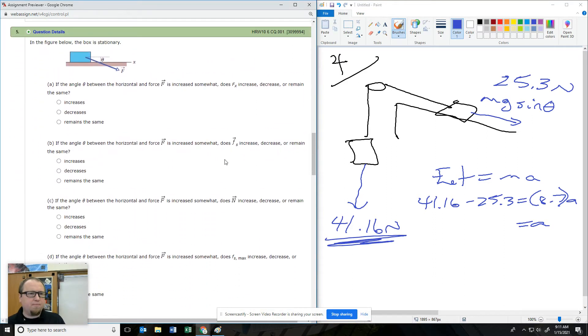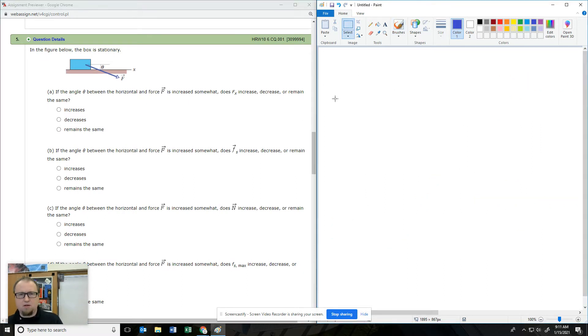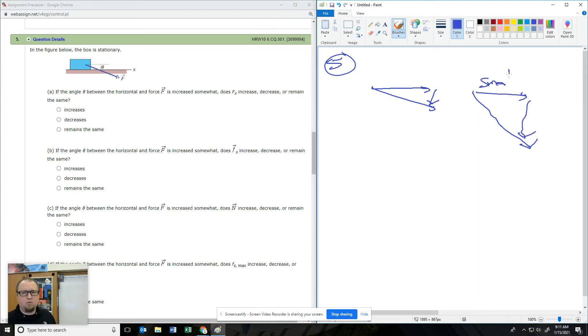This first one is all conceptual. We've got a box and it's getting pushed into the ground. If the angle between the horizontal force is increased, let's think about this: if I start with this angle, I've got a certain amount sideways and a certain amount down. If I make it steeper, the sideways force gets smaller and the downward force gets bigger.